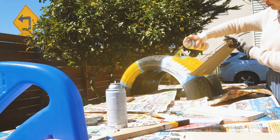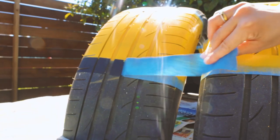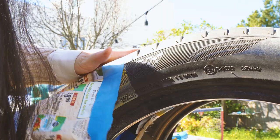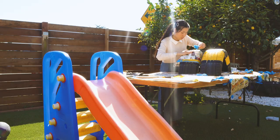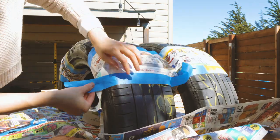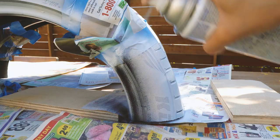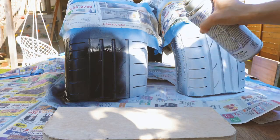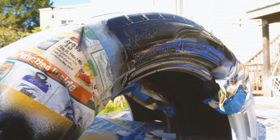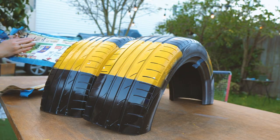Also, glossy finish is easier to clean compared to flat finish. After waiting for the yellow paint to dry, I'll repeat the steps to apply the black paint. However, this time I'll use paper to fully cover the yellow parts. Because I'm using spray paint, I need to be extra careful — I don't want any black paint to spread to the yellow parts. Now let's shake and spray. And ta-da! The result looks great! I'm very happy with this pattern and the glossy look.